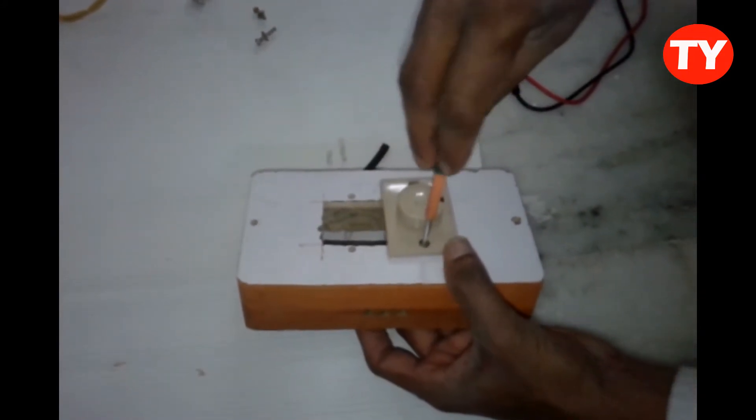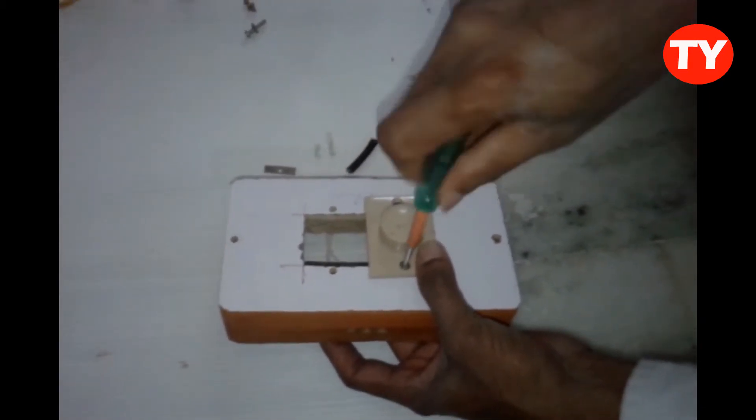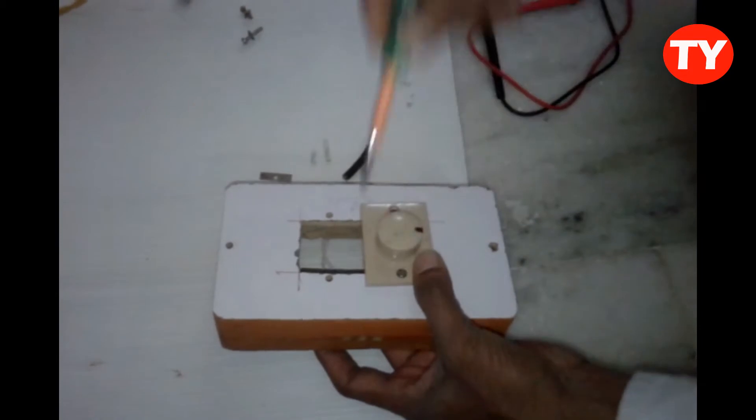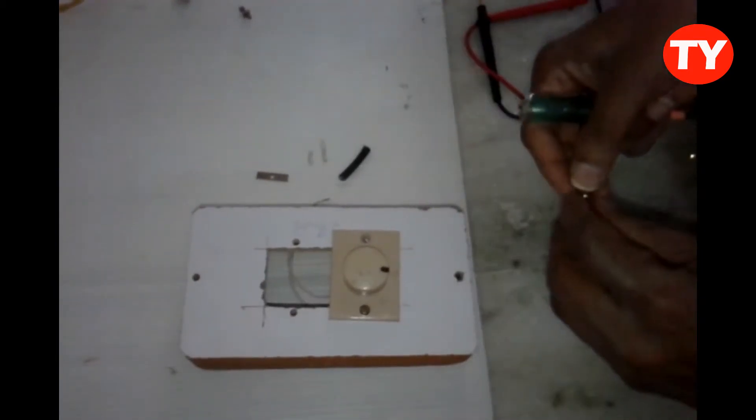It is very useful when a table fan regulator fails. We can use this external regulator and by this we can save a lot of power.